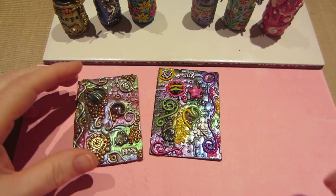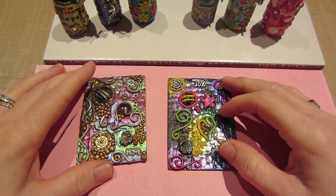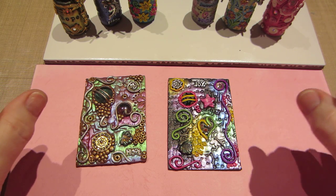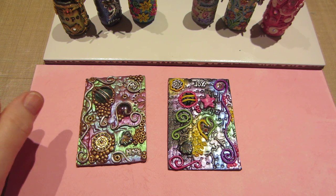Hello, it's Sarah, and I've been busy in the craft room again. I've been playing with the clay — Maya and I have been playing with the clay, and we made some ATCs.